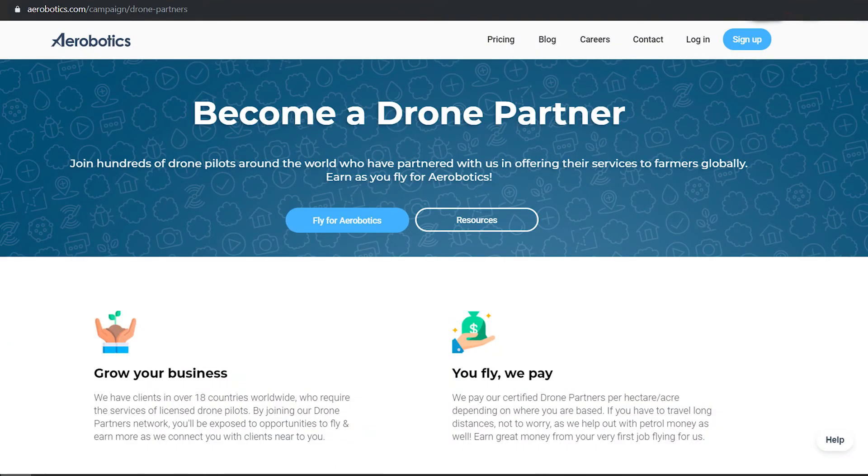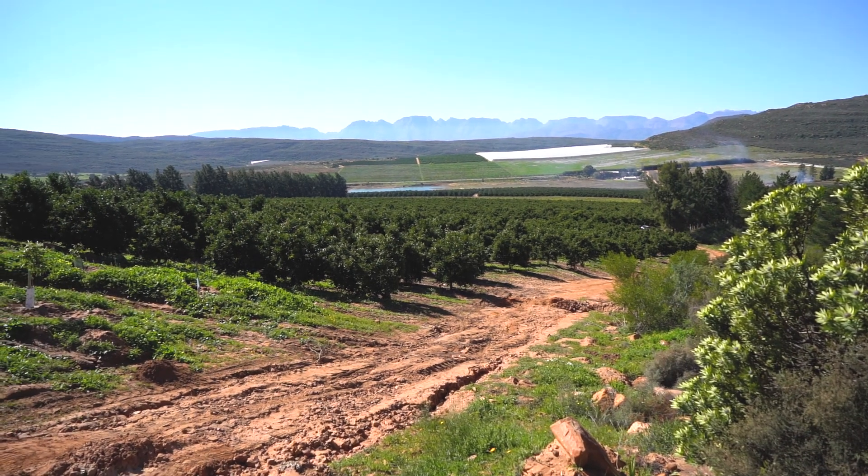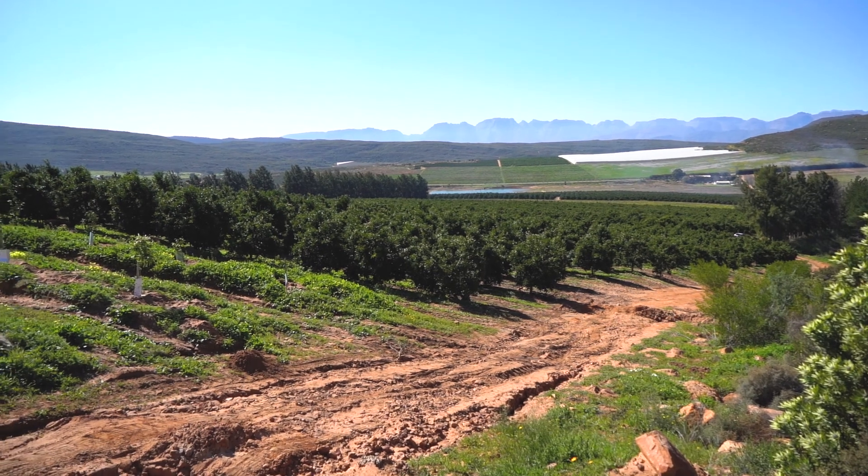You can find the flight heights on the DronePartners website. For small trees, you should fly at 80 meters; medium trees at 100 meters; and 120 meters for trees over 3 meters.